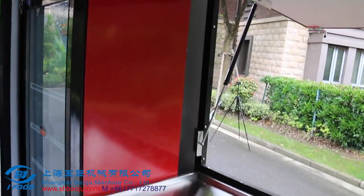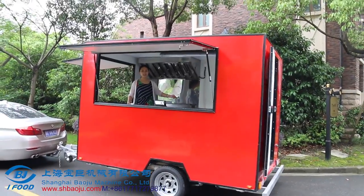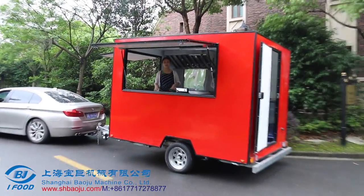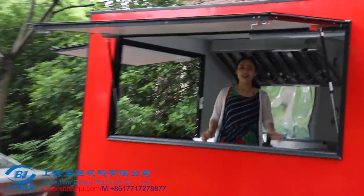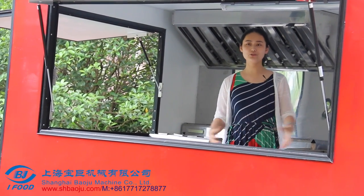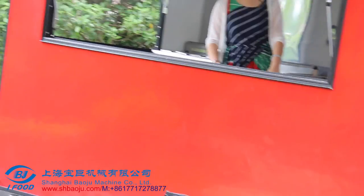This one is a soft drinks fridge. Of course you can keep everything you need inside it. This is just a sample for our last customer — everything you need, we can equip inside for your own food business. Welcome to contact us for your food business. Thank you, bye-bye.